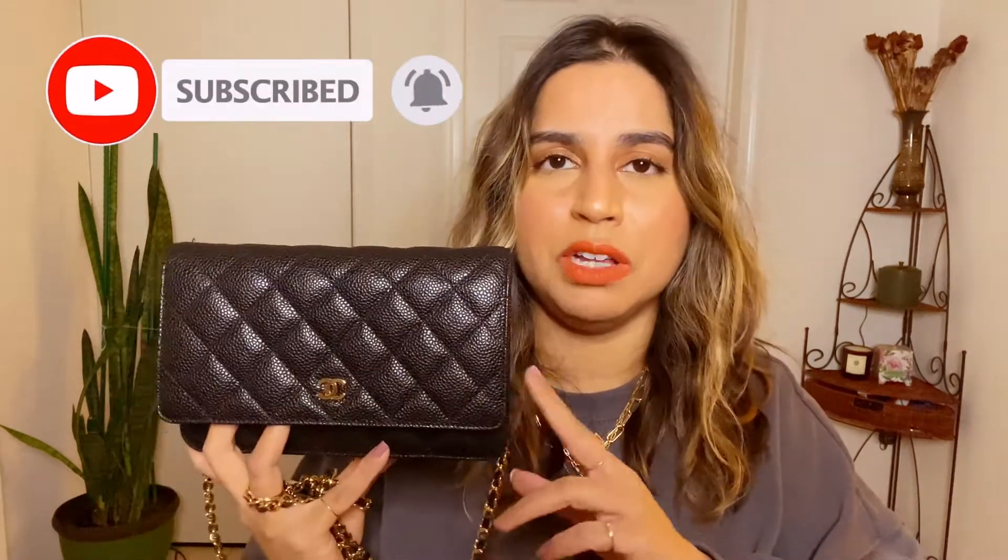Please hit that subscribe button and bell notification so you don't miss my other videos. I definitely plan on doing a video on what realistically fits in a wallet on chain — not just chucking things in to show max capacity, but actually showing your real day-to-day items like your keys, cards, and phone, especially if you have a big phone. I might even do a video on the base shaper I made. Make sure you hit that like button, and thank you so much for taking the time to hang out with me — I'll see you guys in the next one, bye!